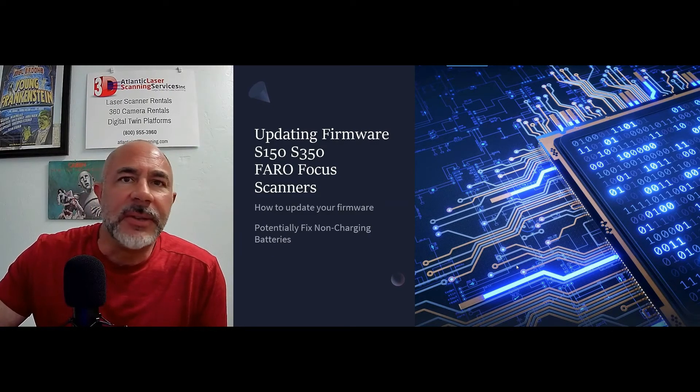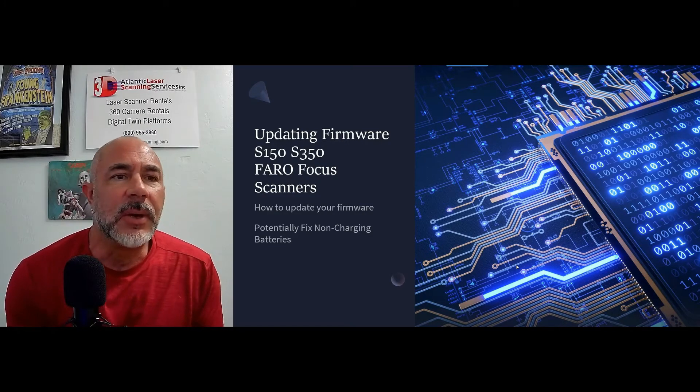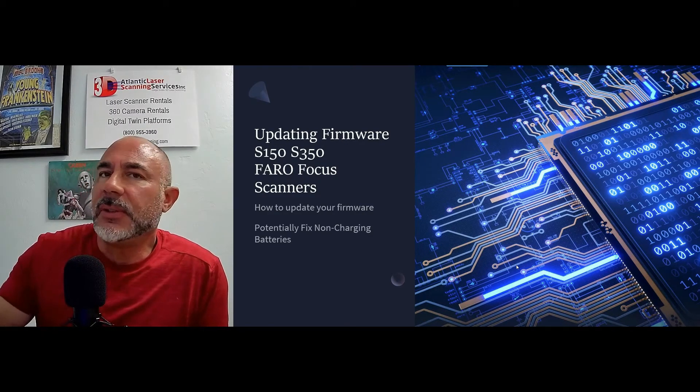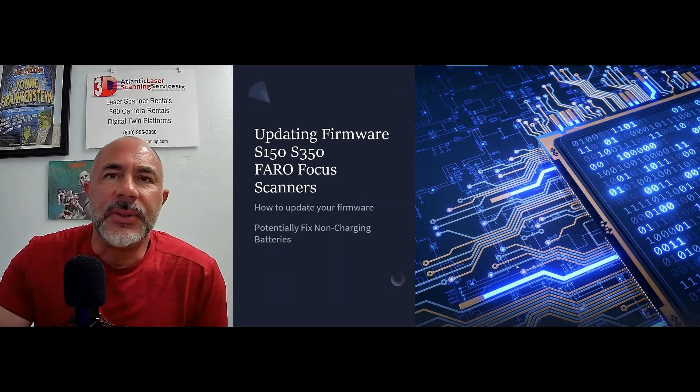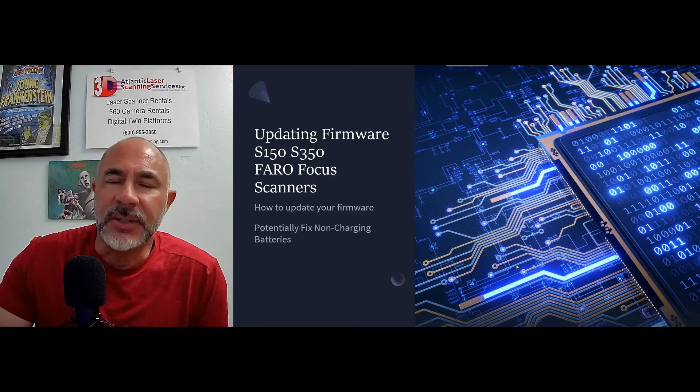A lot of times the battery might only be a year and a half old, two years old, maybe a year old, but they've stopped taking a charge. Now, if you've used previous Faro Focus units like the X330 or the 120s, it's pretty much a done deal — once that battery stops taking a charge, it's time to buy a new one.